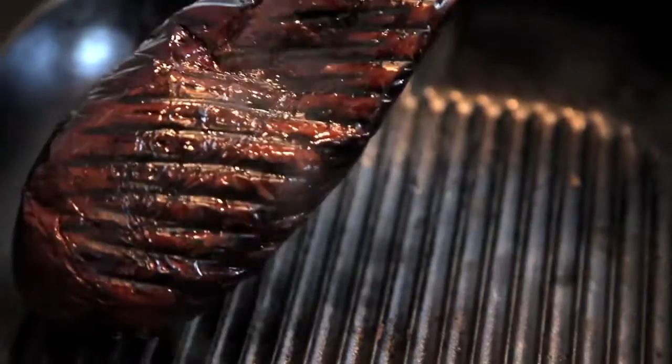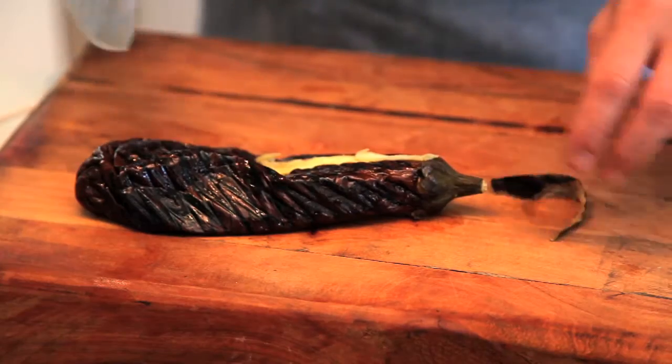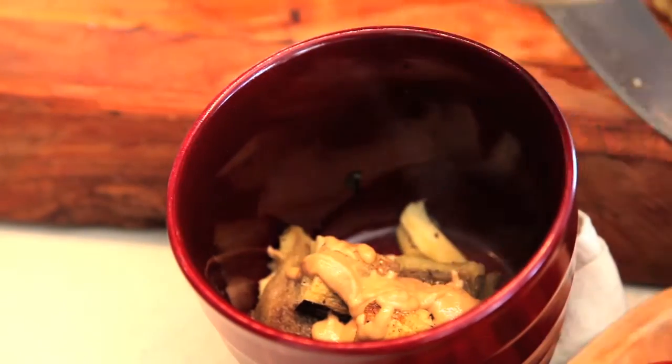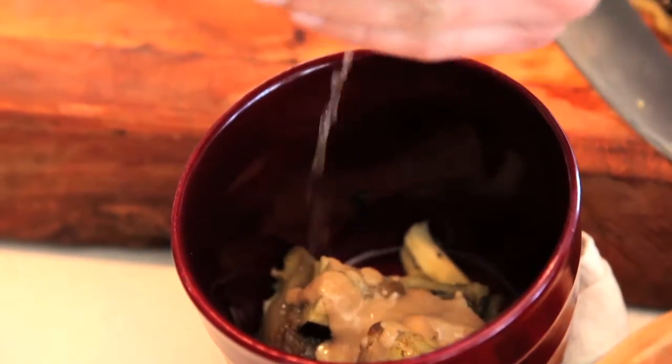For the smoky eggplant puree, really blacken the skin of one eggplant. Let it cool and remove the skin. Add to a bowl with the cumin, salt and pepper, a large spoonful of tahini paste, a squeeze of lemon, and blend it till smooth.